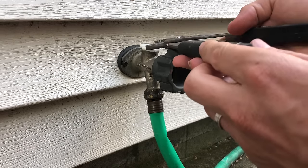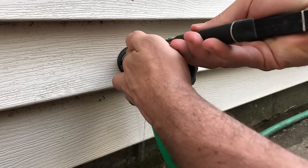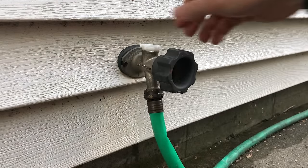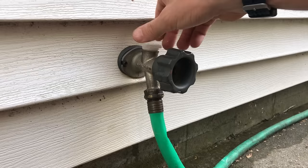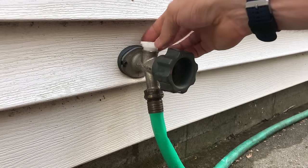Now I'll just take some channel locks. We might want to reuse this part, so take your time and try not to smash that plastic part, because if you do you could damage one of these components that you could reuse. After removing some debris...